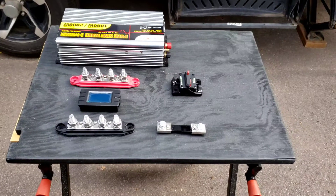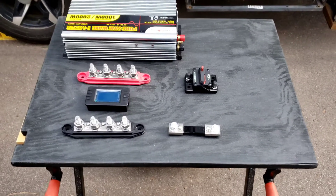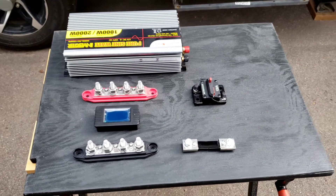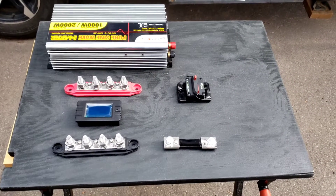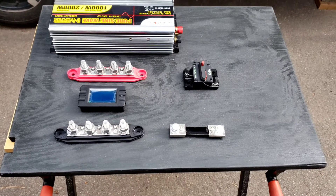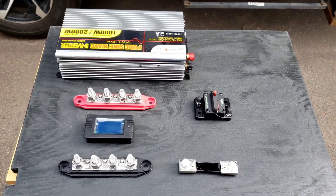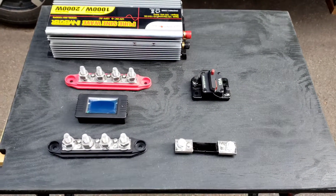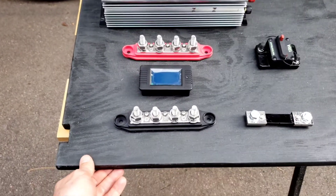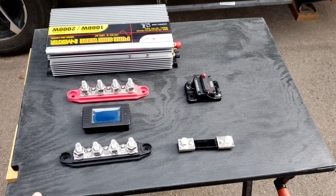I'll show you the layout of this little panel that I'm building and installing. This is the panel I'm going to be installing in a rear compartment of the camper. The camper has a spot where a generator is normally installed, but we didn't purchase it with that option, so it's just an empty box right now. We typically just store random items back there. I cut out a piece of three-quarter-inch plywood, cut to size to fit in the floor of that compartment.